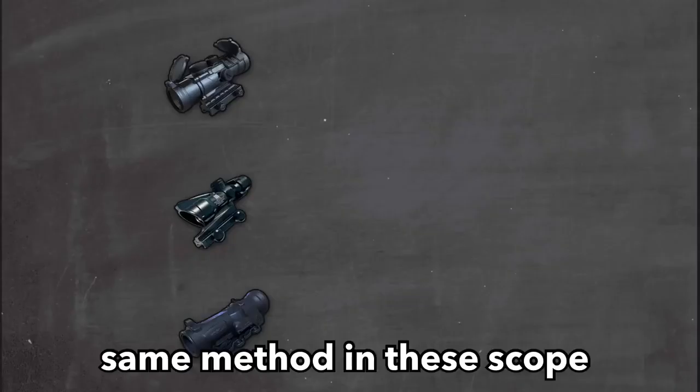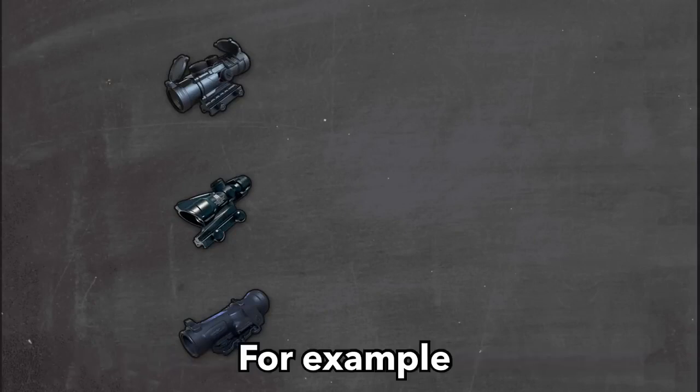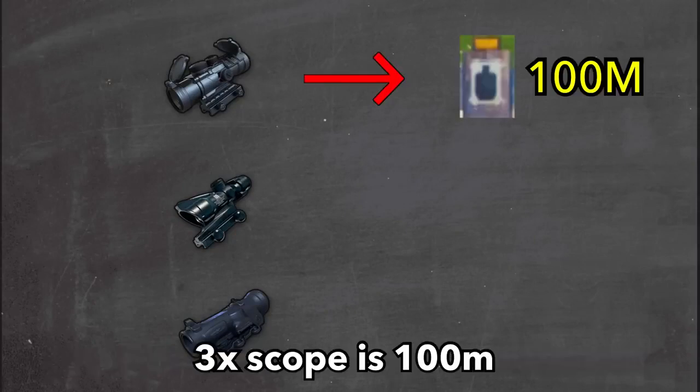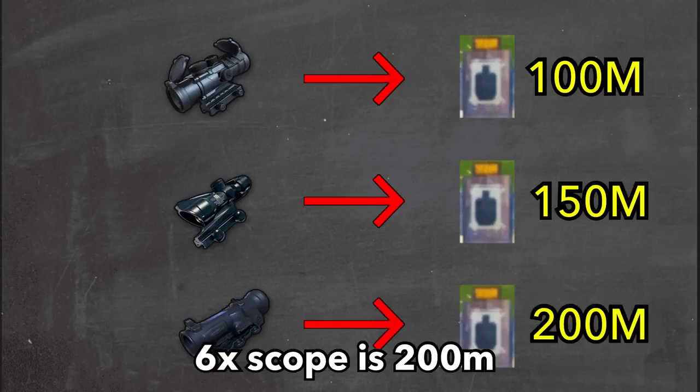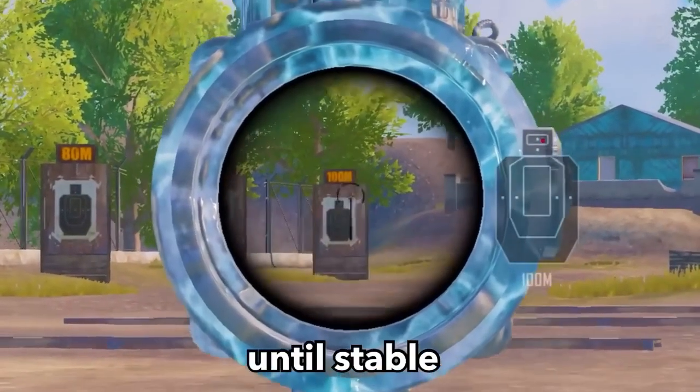Use the same method for all scopes — just the distance target is different. For example, 3X scope is 100 meters, 4X scope is 150 meters, and the 6X scope is 200 meters. Repeat the same steps until stable.